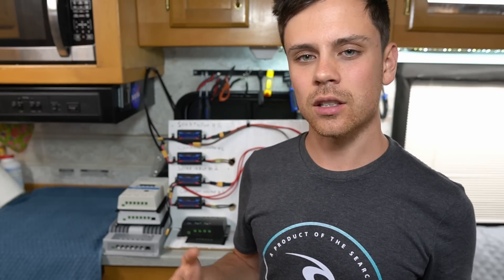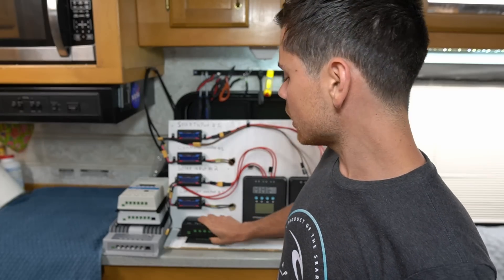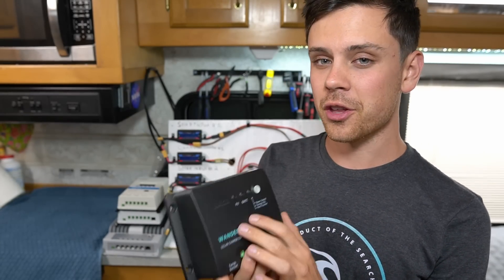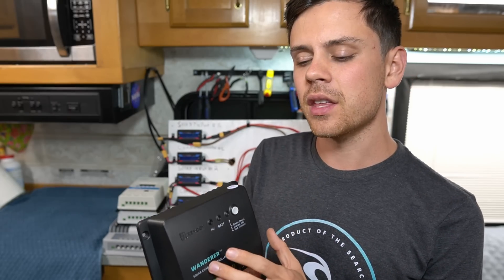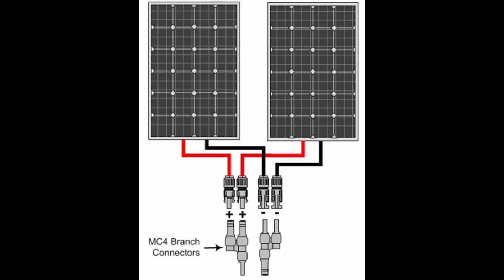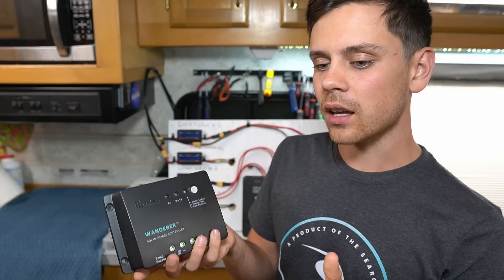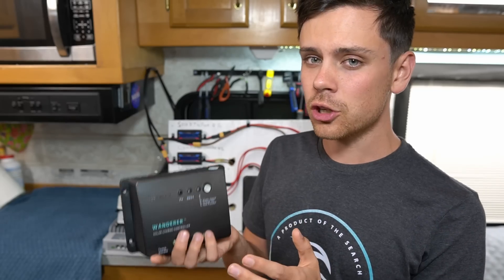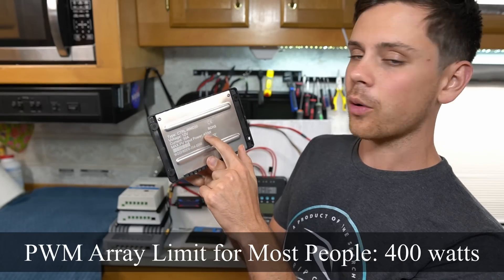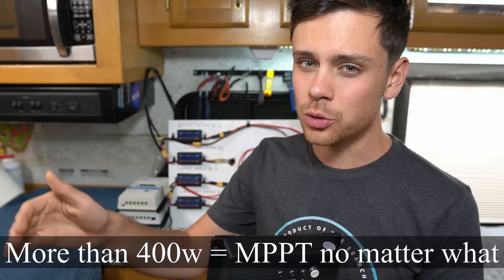Something a lot of people do not consider is safety. With a PWM controller you need to connect all solar panels in parallel, which means a lot of current going through those wires. Most PWMs on the market are around 30 amps, and MC4 branch adapters used to parallel connect panels have a limit of about 30 to 35 amps. Logically, the largest system size for a PWM should be 400 watts — anything over 400 watts and you need to use an MPPT, purely from a safety standpoint.